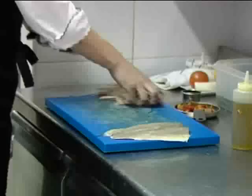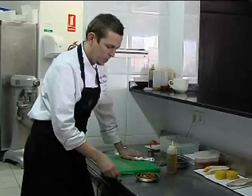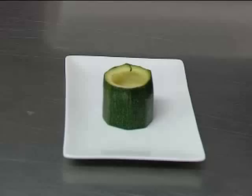Just made a quick ratatouille mix: onions, courgettes, peppers, tomatoes, garlic and herbs, cooked down with a little bit of tomato. Not for too long, but it just breaks up. That's just going to be warmed up to stuff into the courgette. Courgette is already done — just take a bit of courgette, take the inside out. Then we're just going to stuff that and roast it in the oven along with the millefeuille.